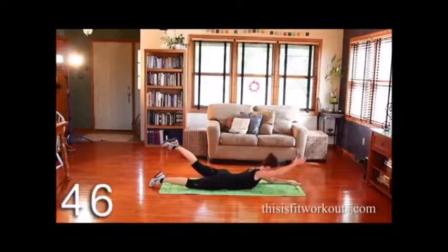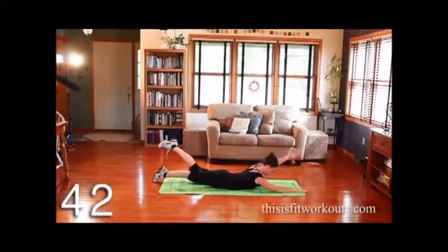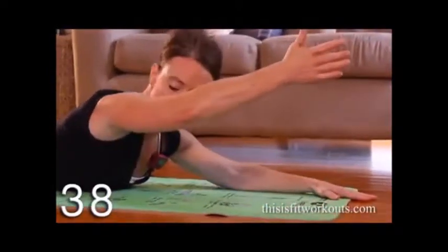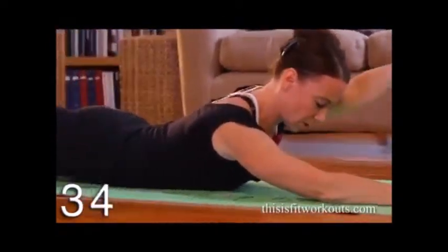You're going to lift one arm and the opposite leg, and then set it down. Now, if this is too easy, you can lift both arms and both legs, but this is a nice place to start.